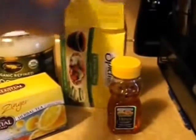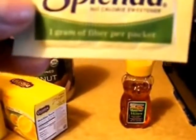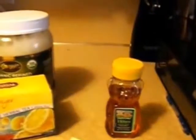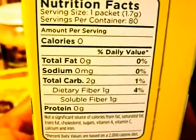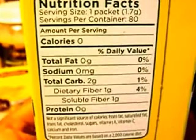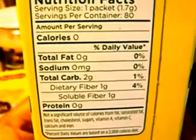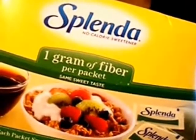Next I use one little packet of Splenda. I'm in love with this stuff. I haven't gotten to the point where I can just drink it straight yet, but one packet of Splenda has one gram of fiber per packet, which is awesome. It's a no-calorie sweetener and I love it. Every time I use sugar I replace it with this, and you cannot tell the difference at all.